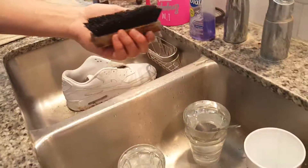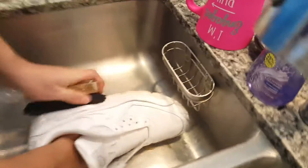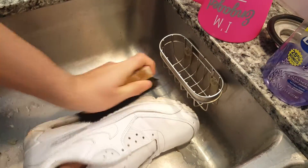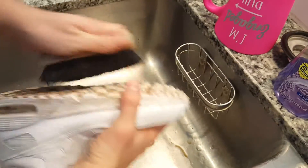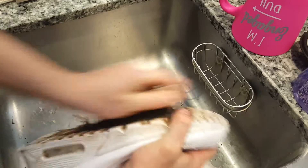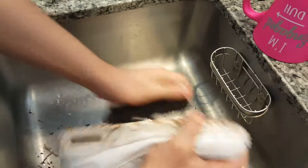Then he gets the shoe — look at that. Make sure your parents are okay with you doing this in the sink, guys. This may get a little dirty.